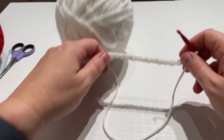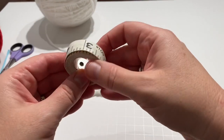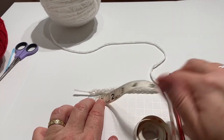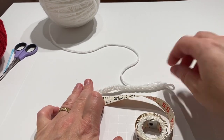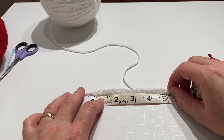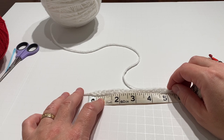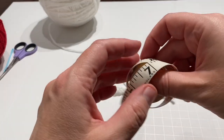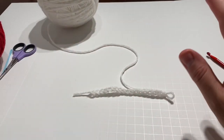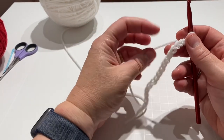I cannot talk and do this at the same time, so I apologize if there are going to be some gaps of silence. Let me just double check — it's just one of those little lines above the five, which is good. So for me, 17 chains is what does it. Check the size on yours because I'd hate for it to be the wrong size. Size is going to be important — so there's another hint.